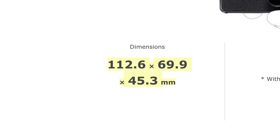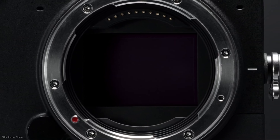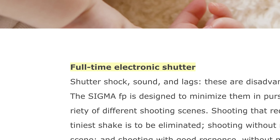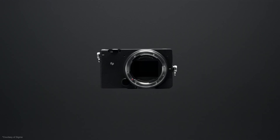The camera measures 112.6 by 69.9 by 45.3 millimeters and weighs 370 grams — or about 13 ounces. To make it so small and light, they left out a bunch of features, including a mechanical shutter. The lowercase fp sports a 24.6 megapixel BSI CMOS sensor — and not, I repeat not, the Foveon sensor that Sigma is said to be working on for the future. One thing noticeably missing from the camera is an EVF, which in my mind renders this camera somewhat limited as a stills camera.